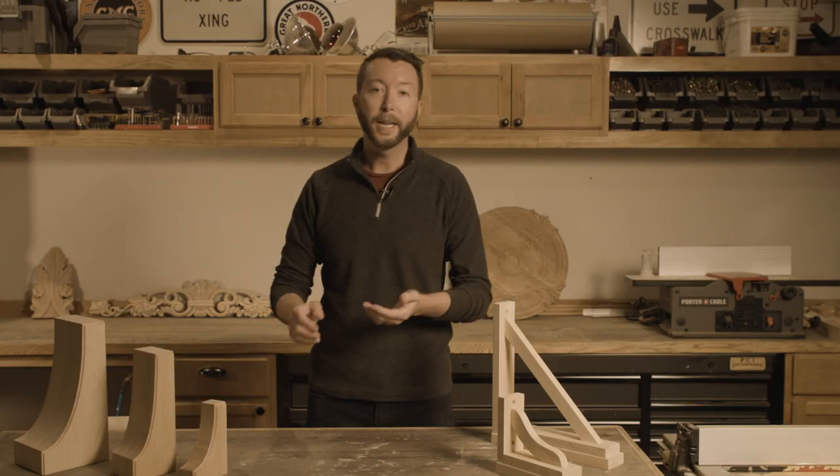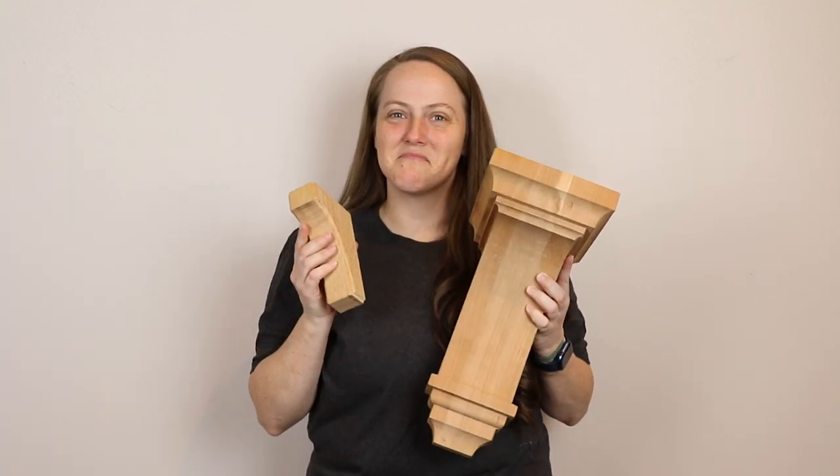We've got small little corbels, tiny guys that are 2 inches tall, all the way up to massive corbels that are 24 inches tall. So no matter what type of project you're working on, we're going to have the perfect bracket for you.